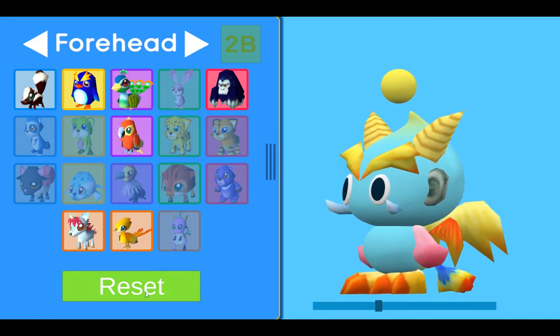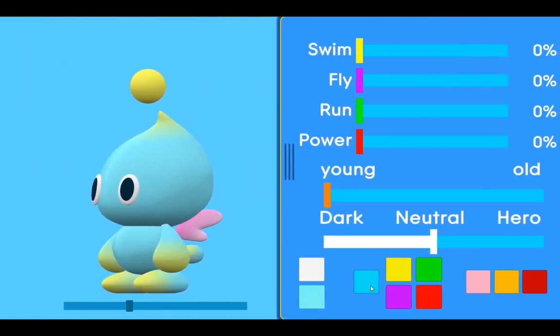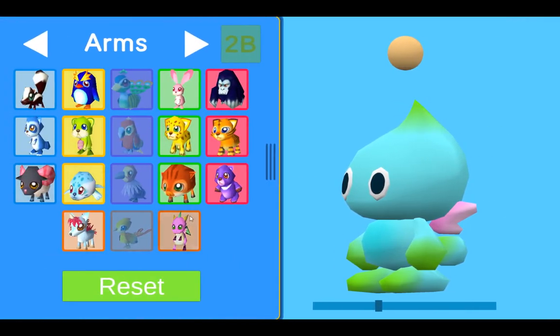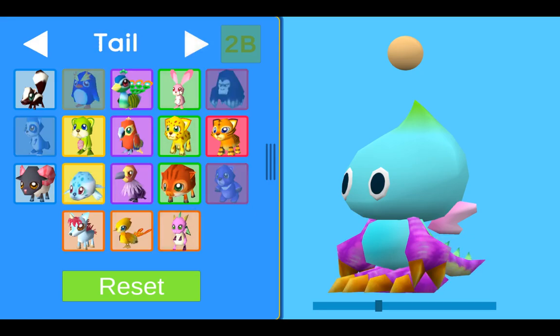Basically everything works for the child Chao so far. We also have the reset button. And for the evolved child, so far I have prepared to make the arms, the legs, the tail, and the wings.